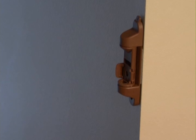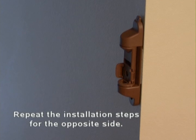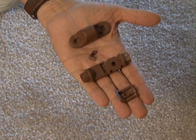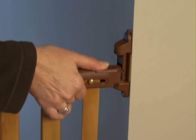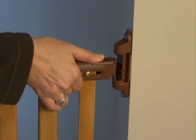You are now ready to install the hardware for the opposite side, in this case the latch side. Repeat the same installation steps for this side. The hardware for the latch side will be different than the hinge side. The latch brackets have a location for a stop clip and stop pin to be inserted. These stops will prevent the gate from swinging out over the stairs, so be sure to insert according to the directions.